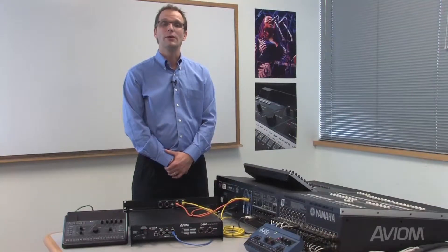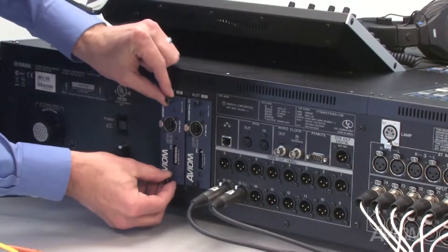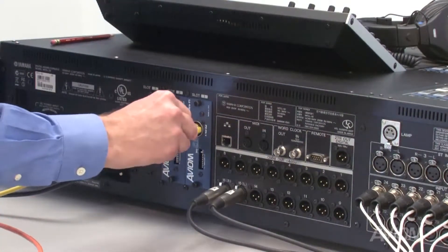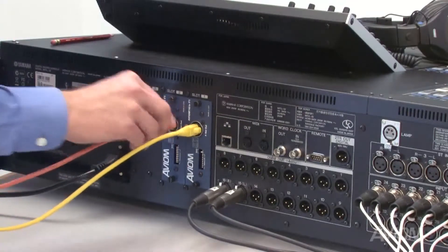For our next system, we'll be looking at an M7CL with multiple Y1 ANET cards. This allows A360 users access to an expanded channel count for their personal mixers. You can combine up to four Y1 ANET cards depending on the capacity of your console. The only requirement is that all Y1 cards in the system must be clocked to the same source.